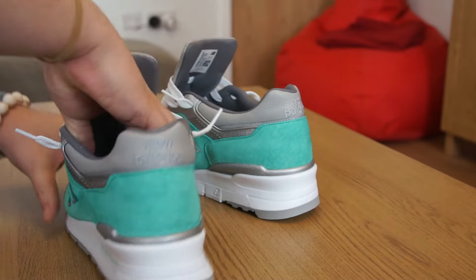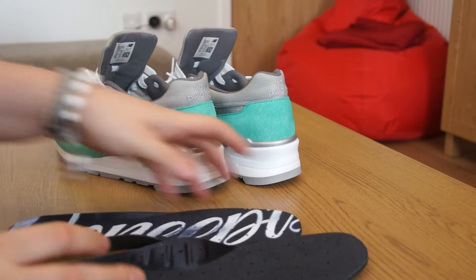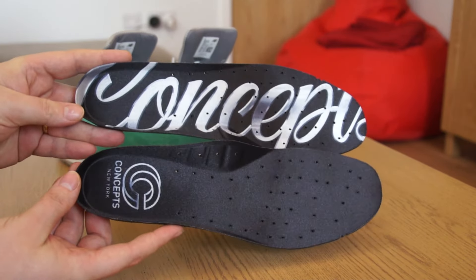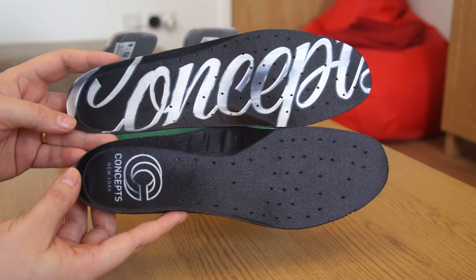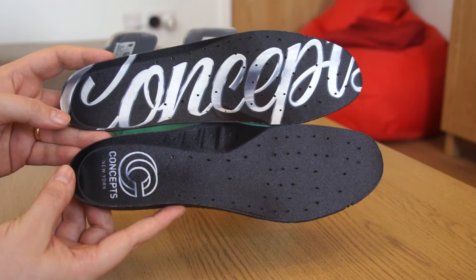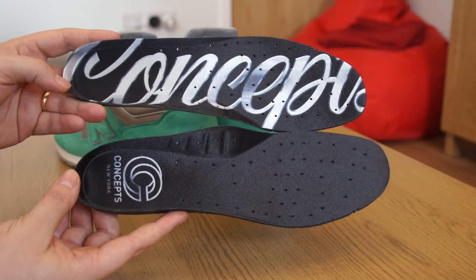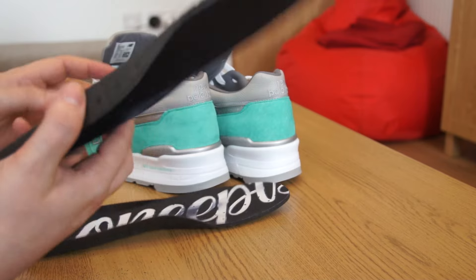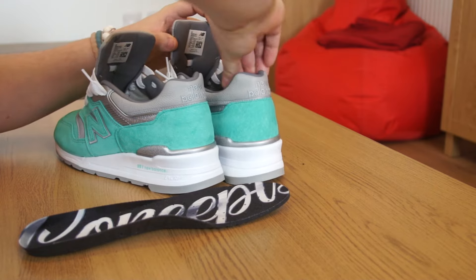Insoles of the shoe — as always, one of my favourite parts of any shoe is when a collaboration does something special with the insoles. On the right heel, you have the Concepts logo with 'Concepts New York' in metallic silver. On the left insole, you have the Concepts cursive branding. The Boston Pack has a different set of insoles — this is a black insole, but the Boston pair has slightly different insoles, which I'll show when those arrive.